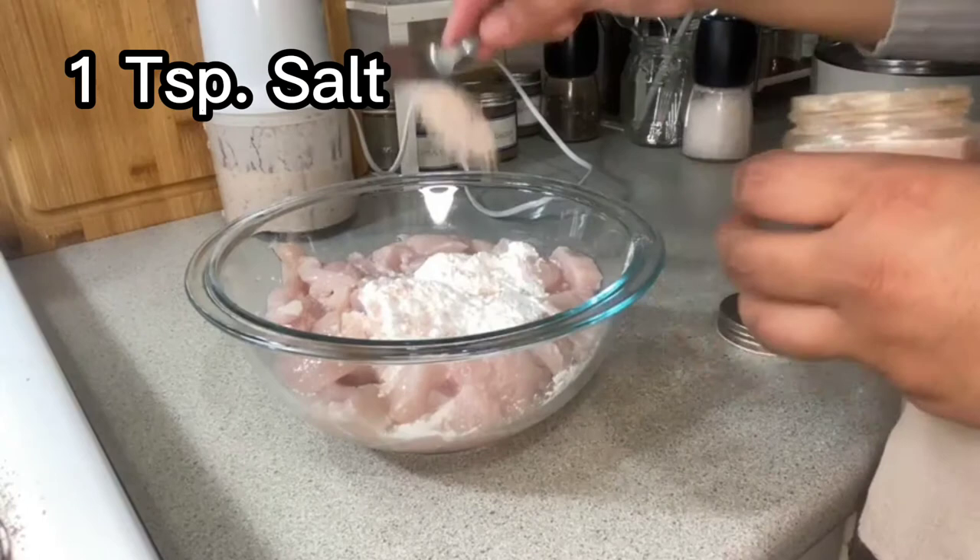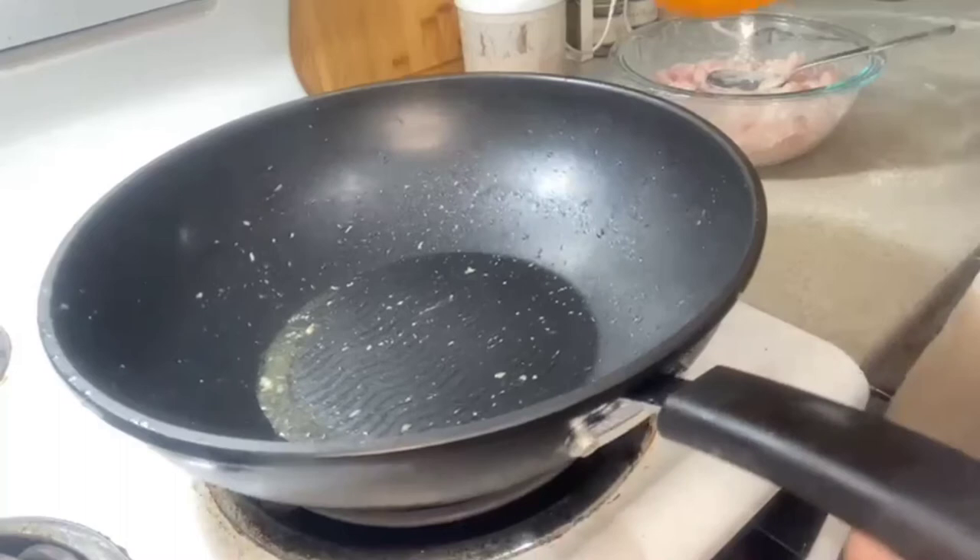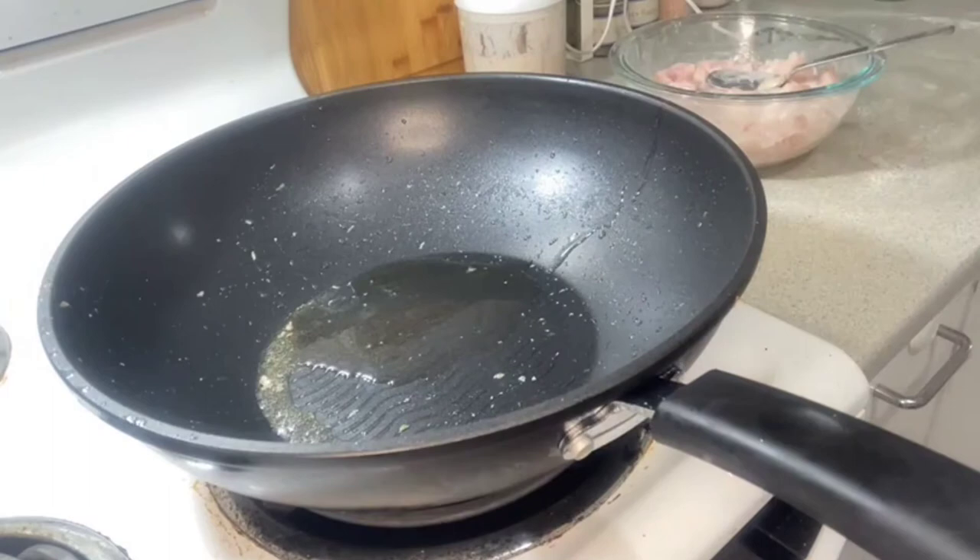500 grams of chicken breast — I've cut it into thin pieces. One tablespoon of cornflour and one teaspoon of salt goes in there. Nicely mix and marinate the chicken, then put it aside.